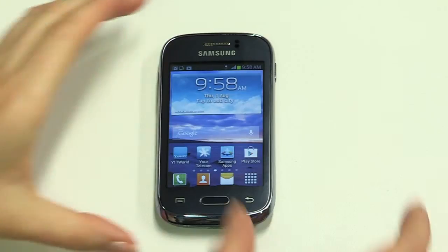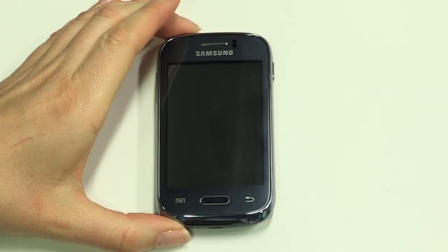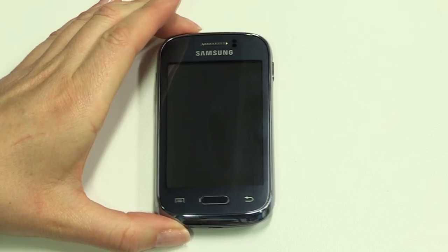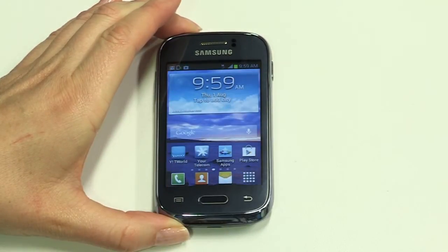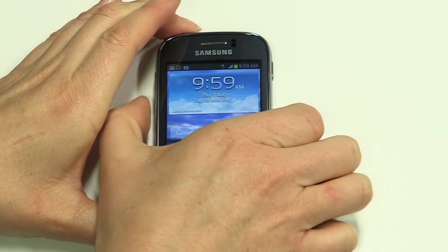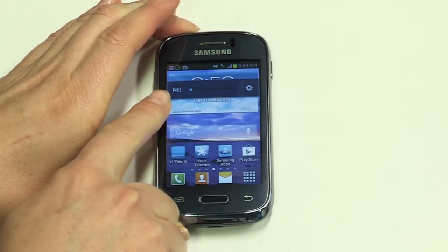That's your Young all setup. I'll now explain some of the standard device features to get you started. To lock the display, press the power button on the device briefly. The screen will go dark, which means it's in standby mode. You can do this while in any active screen. To unlock the device, press the power button and swipe across the screen.